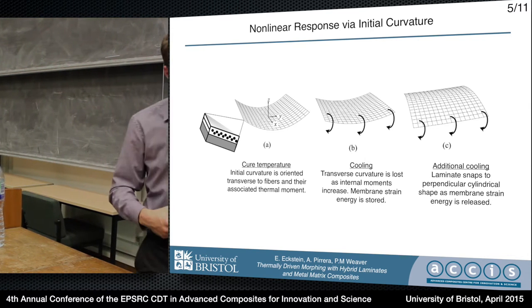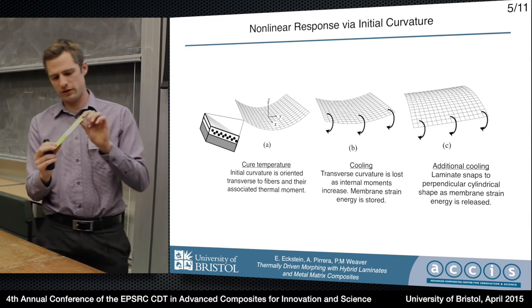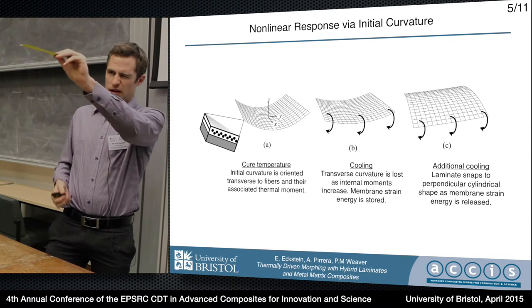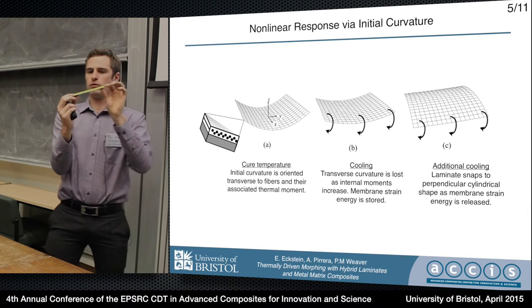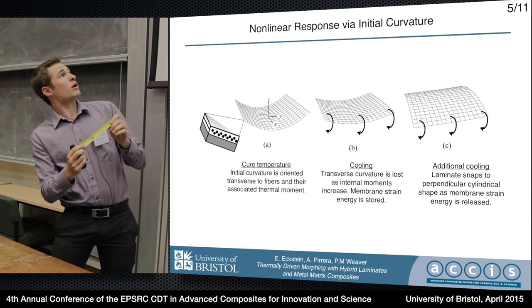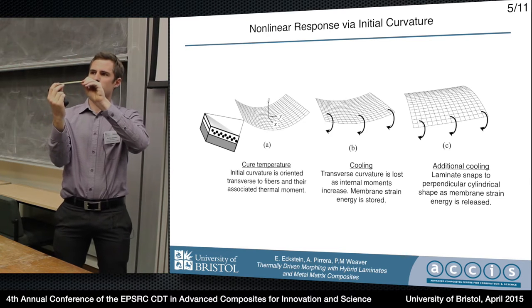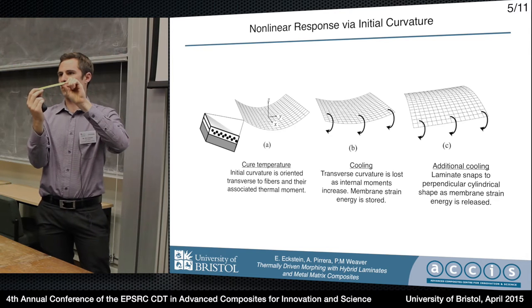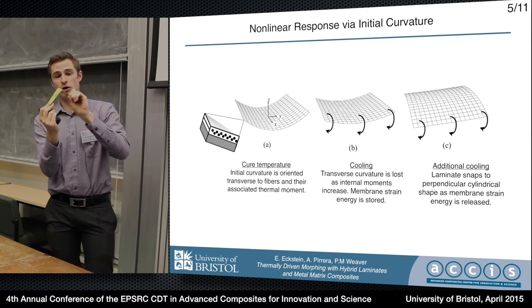Here's a quick example of a non-linear geometric structure — it's just the old carpenter's tape measure. You have something whose stiffness is dependent upon its displacement. When it's straight it has a deep beam section and is relatively stiff. We apply a little bit of moment — in my research it's with internal thermal moments — and we lose a little transverse curvature, so this beam is essentially flattening out and becomes less stiff. Eventually the rate of stiffness loss exceeds the rate at which the moment is being applied, and snap-through occurs. That's basically all it is.